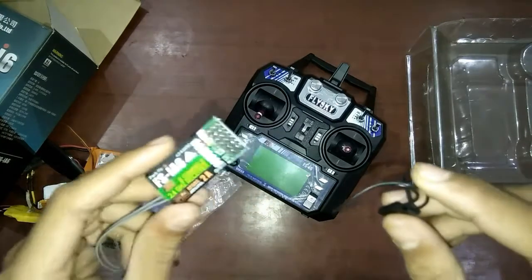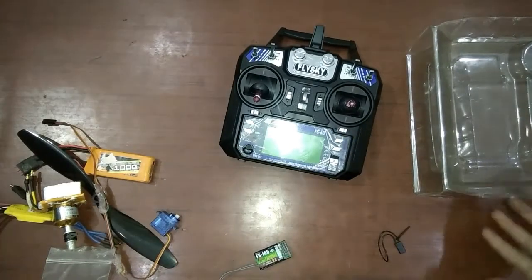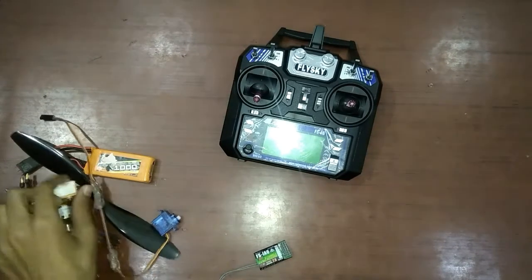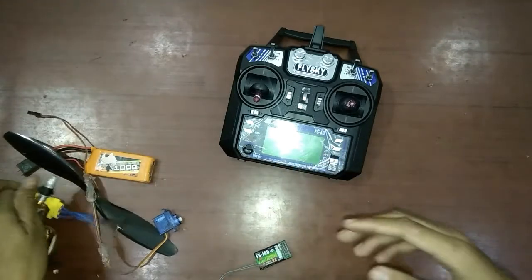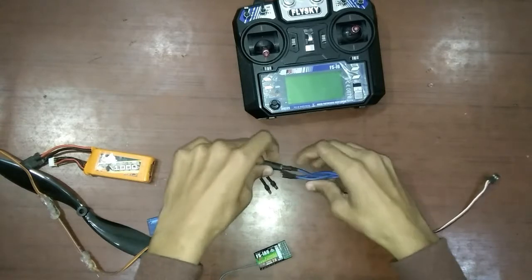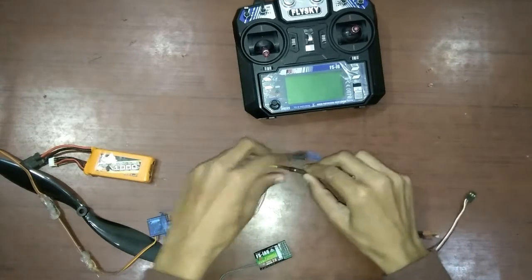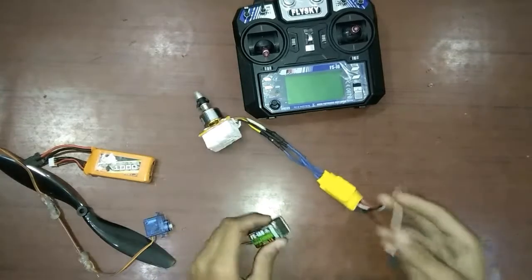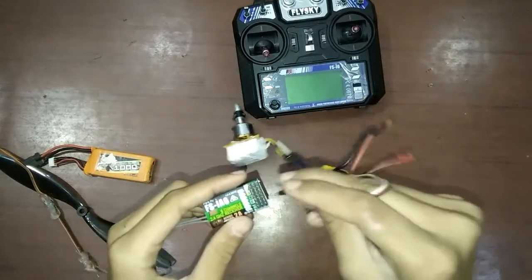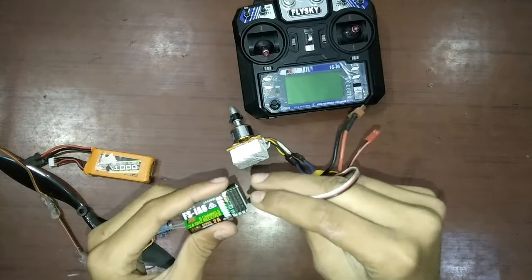Now I will show you some of the working of these electronics. First, we will have our motor and connect the 3 wires of the ESC to the motor — you can connect them in any way. This is the BEC wire; remember that the white wire should go to the left side of the receiver. The throttle stick is channel 3, so you have to place that wire in the 3rd channel.